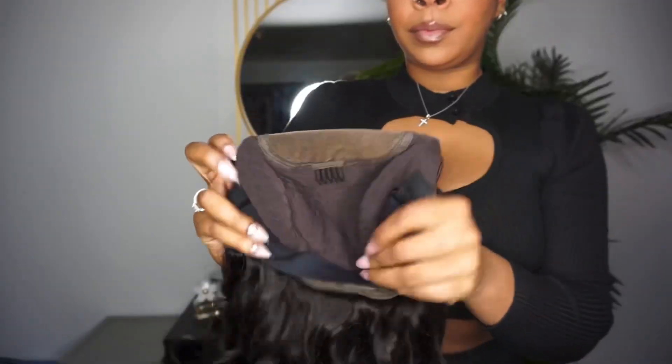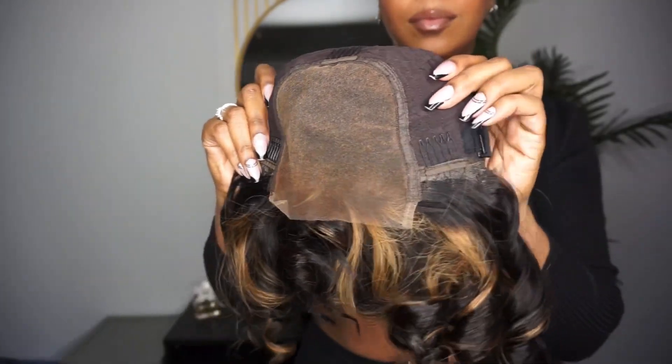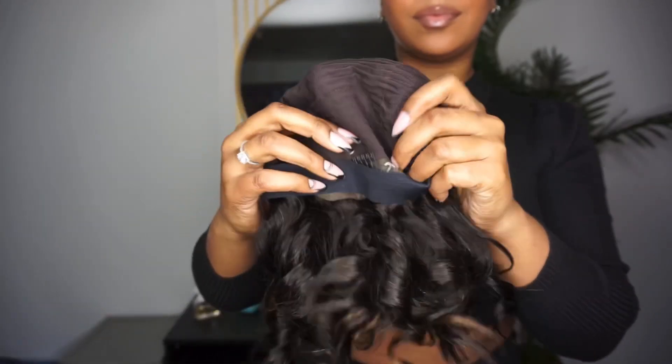This is the unit they sent me — this is Love Me Hair's loose wave mixed blonde closure wig. I have it in 12 inches. This unit comes with four attachment combs: three around the lace, one in the back, and it also comes with adjustable straps and an elastic band.